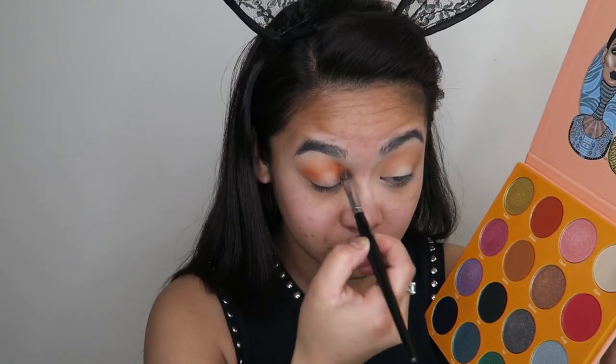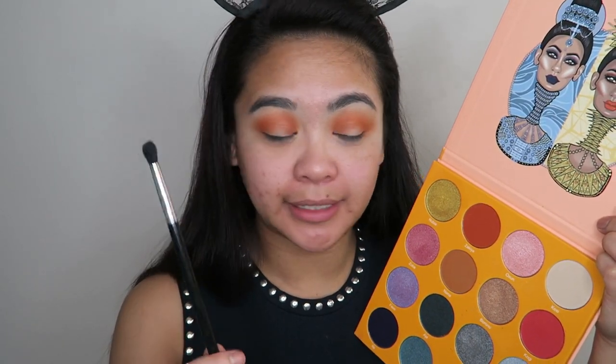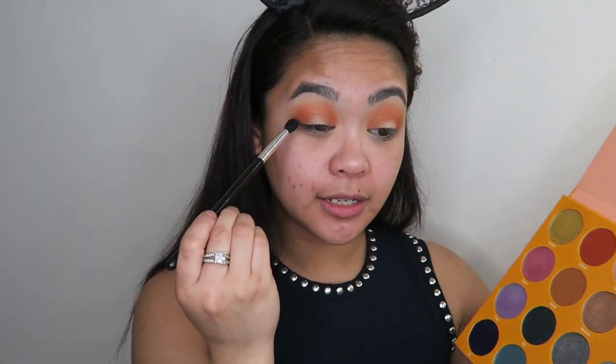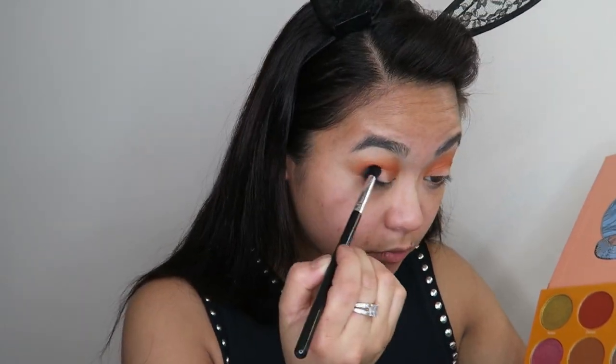Now I'm taking a tighter tapered blending brush and going into the shade Ife — it's Ife — and applying that in my crease as well, but a lot more tightly, and I'm going to try and create a bit of a halo look. Now I'm going to take the shade GD with the same brush and apply it in the same spot where I put that first color.